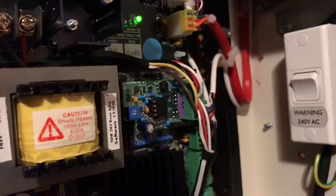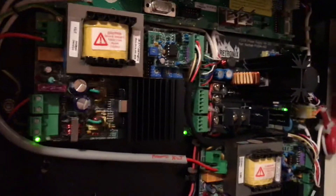So these are the pre-amp boards that I installed on the amplifiers — you can see one there and one on the other amplifier, and then they just go to the microphone.